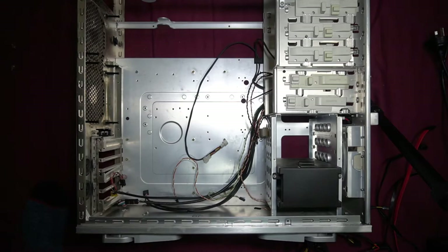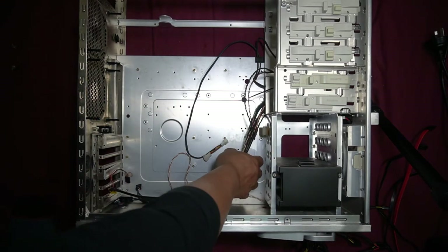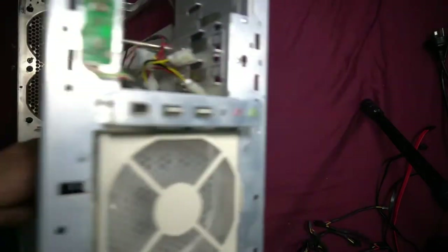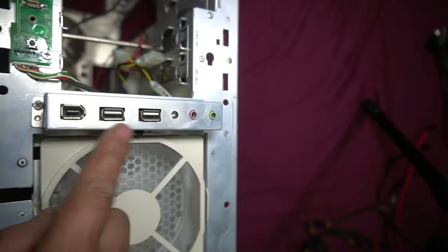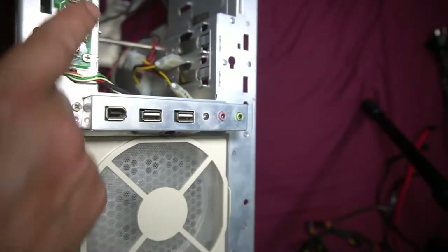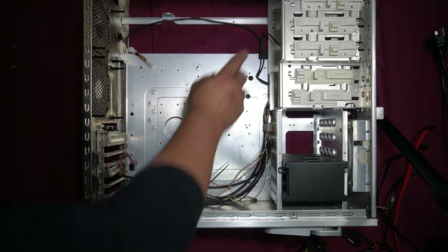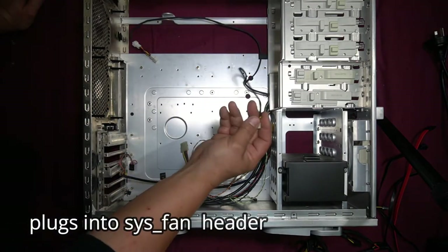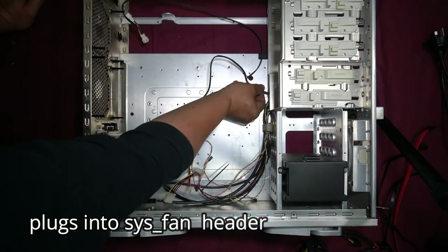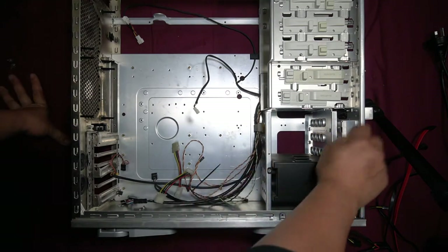The case is now completely empty. These are the factory wires it comes with — connections for your front microphone, front headphone, front USB, light, power button, and reset button. There are also cables to run the three separate fans: they'll plug into the PC, two fans at the back, and another cable running to the front fan.